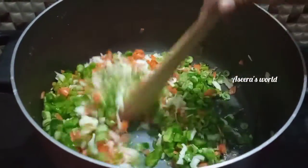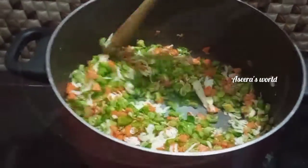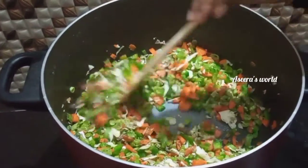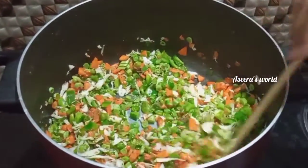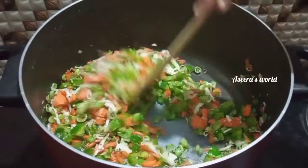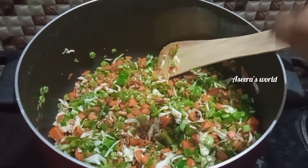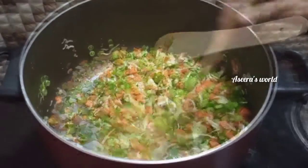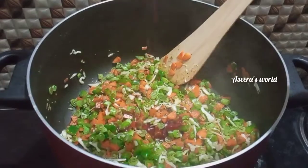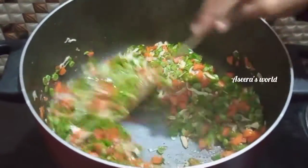We will cook the vegetables on high flame. I will add 1 tablespoon of rice, 2 tablespoons of soy sauce, and 1 teaspoon of chili sauce. I will mix it on high flame.